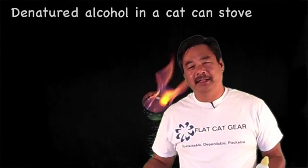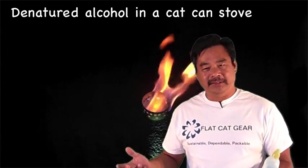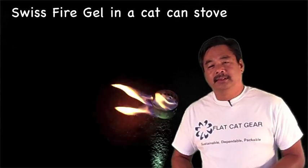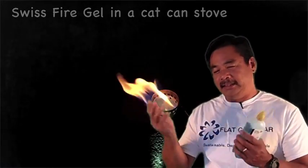In the first video I'm going to show you, I've gone out to an isolated road with nothing around, and I light a denatured alcohol stove in a cat can stove and tip it over. So let's take a look at that. In this next video I take the same stove, fill it up with Fire Gel, get it nice and hot, and tip it over. Let's take a look and see what that one looks like.